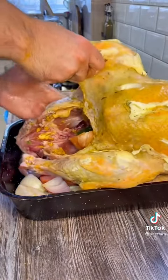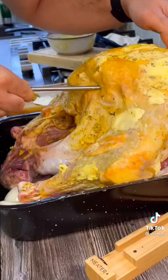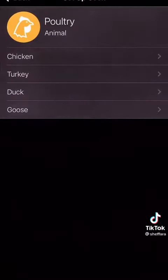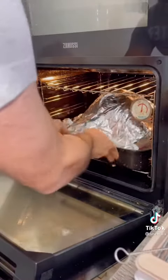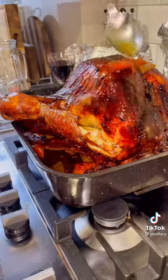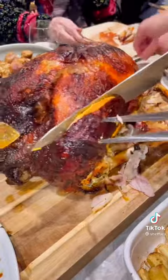Now that I've done all the hard work, I'm just going to let my Meater Plus probe do the rest. It goes into the thickest part of the turkey and then the app will tell me when it's done and how long I should rest it for. This honestly saved my life so many times during Christmas and made cooking far less stressful. Just baste your turkey and then you should get results like this.